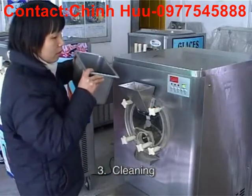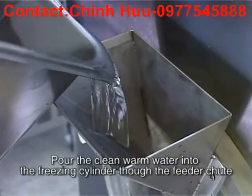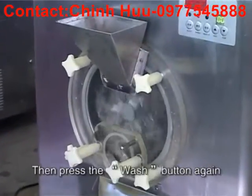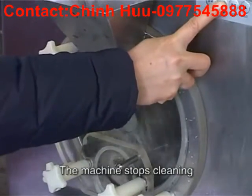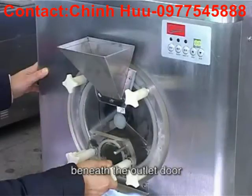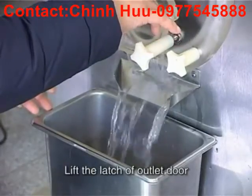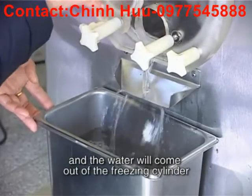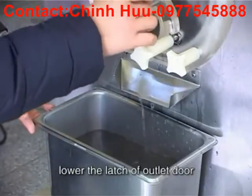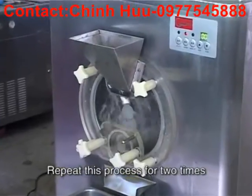Step 3: Cleaning. Pour clean warm water into the freezing cylinder through the feeder tube. Press the wash button. Allow it to agitate for five minutes. Then press the wash button again. The machine stops cleaning. Place an empty pail on the platform beneath the outlet door and press the wash button. Lift the latch of the outlet door and the water will come out of the freezing cylinder. When the water stops flowing out from the outlet door, lower the latch of the outlet door and then press the wash button again. Repeat this process two times.